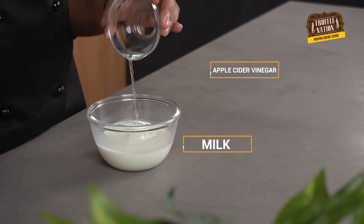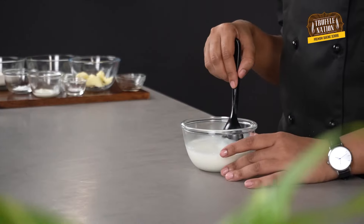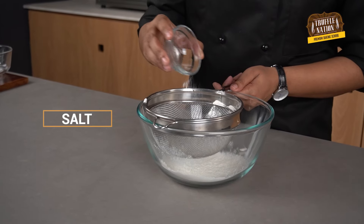To make the batter, first we'll make the buttermilk by adding apple cider vinegar to the milk. Now we'll sieve all the dry ingredients — all-purpose flour, baking powder, baking soda, and salt.